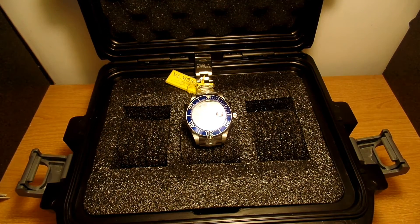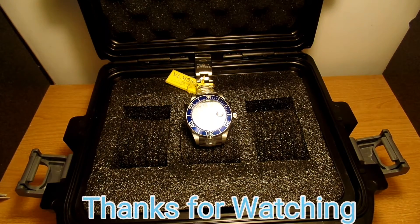I like the Invicta brand — so far I've had good luck with them. That's the unboxing of the Invicta Grand Diver automatic. If you like my video, give me a thumbs up and subscribe. Thanks for watching.